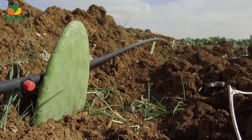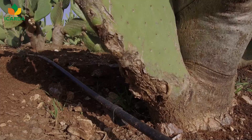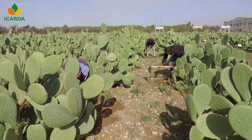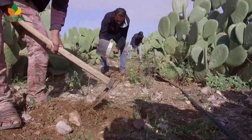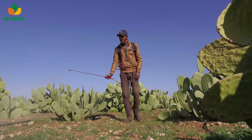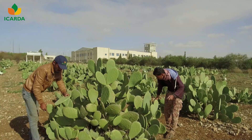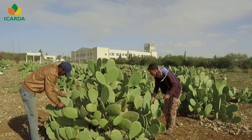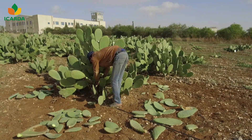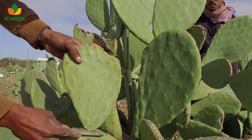For fodder production, 100 to 200 tons per hectare of organic fertilizers are recommended. Supplemental irrigation can be provided only when needed, and preferably through drip irrigation. Weed control is recommended to minimize competition — hand weeding is the best method; however, herbicides can be applied carefully. Pruning is important and should be done to allow sunlight to reach all parts of the plant and to improve airflow through the plant.